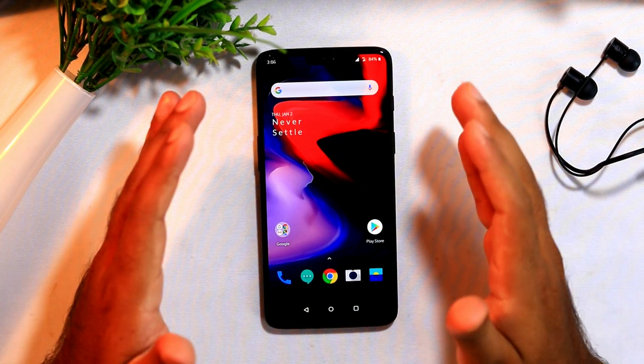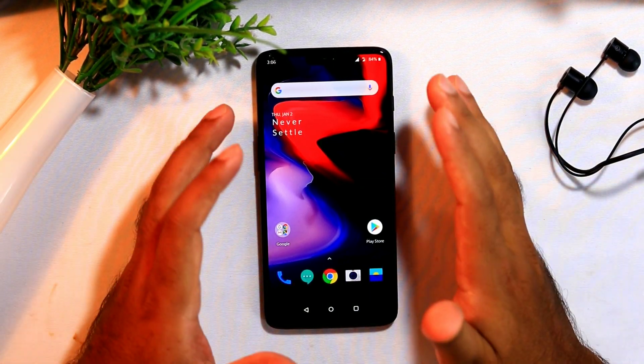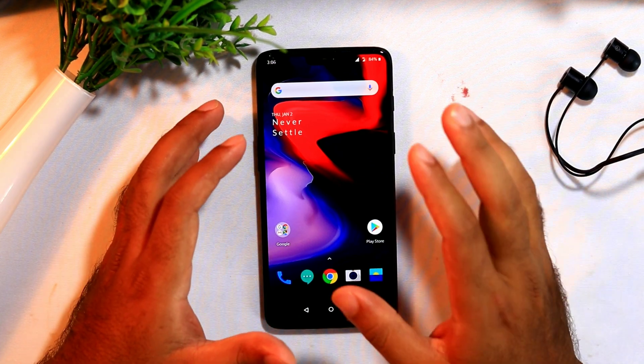Hello guys, welcome back to Goodtube Tips. In this video, we are going to talk about how to lock your OnePlus home screen just by a double tap.